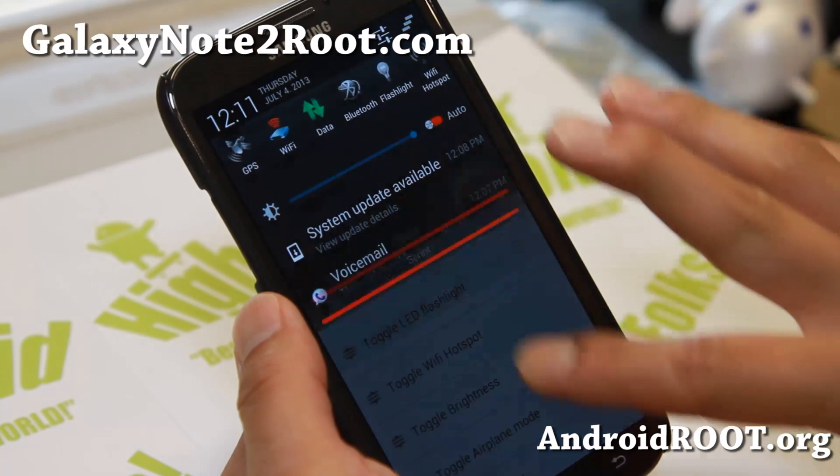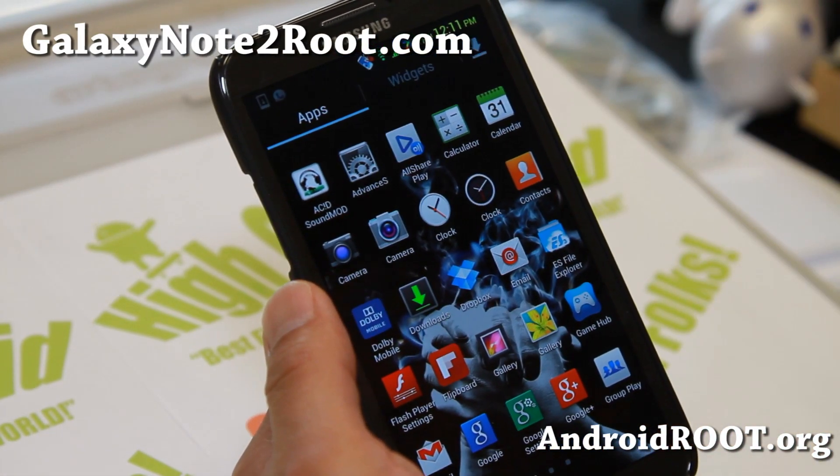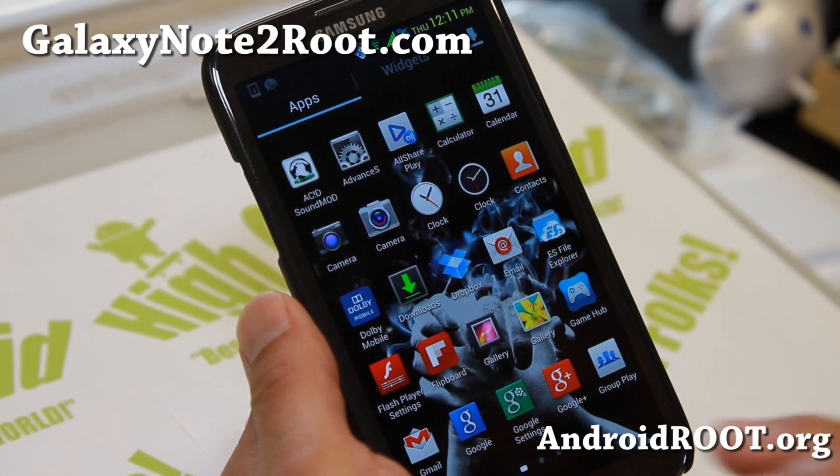I know some of you swear by this ROM, and yeah, I love it too. I think this is probably the best ROM you can get for the Sprint Note 2.